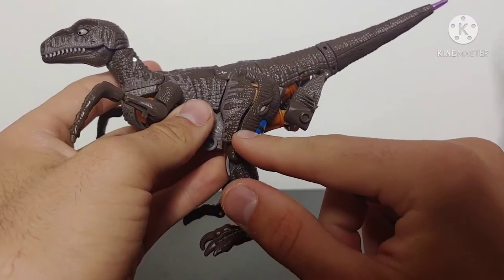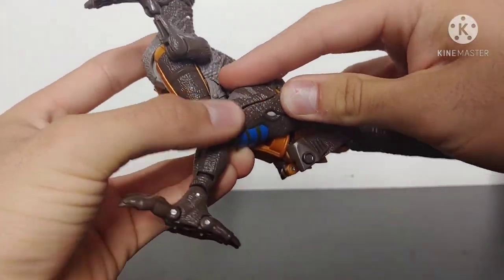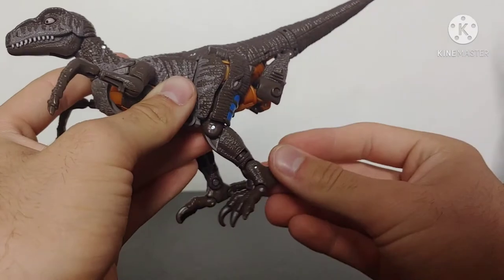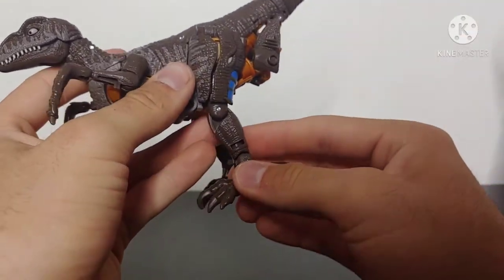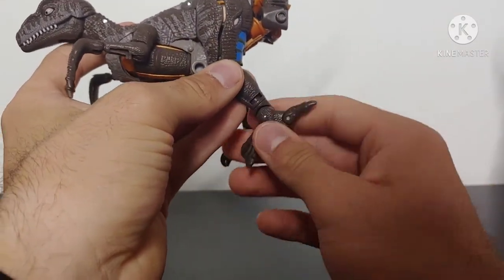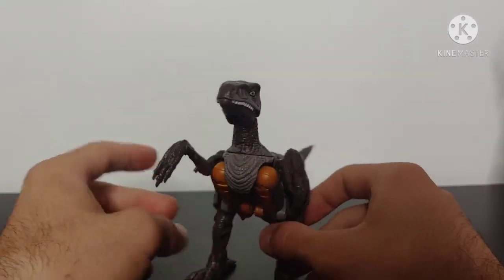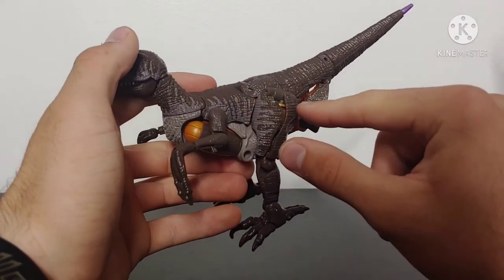Moving back to the legs — I do have a problem with this panel here; it doesn't want to stay tabbed in on this side no matter how much I fiddle with it. His legs can move outward due to the transformation, and you do have a knee bend to a certain degree. You can't really rotate the thigh without un-transforming the leg assembly. You do have ankle swivel and tilt, and the toes are articulated. No tail articulation at all, so articulation in Velociraptor mode is kind of limited.